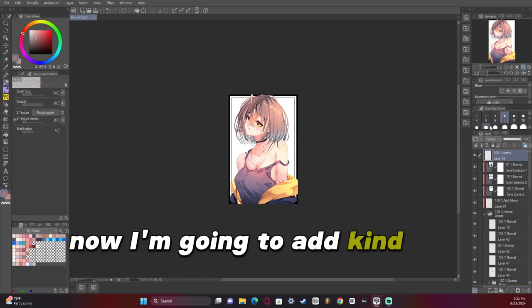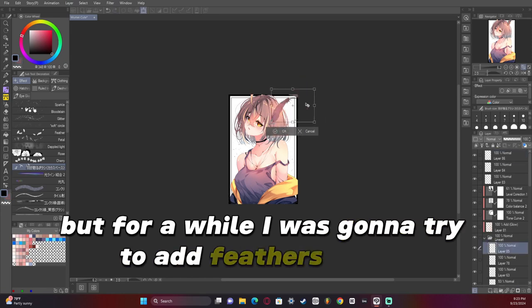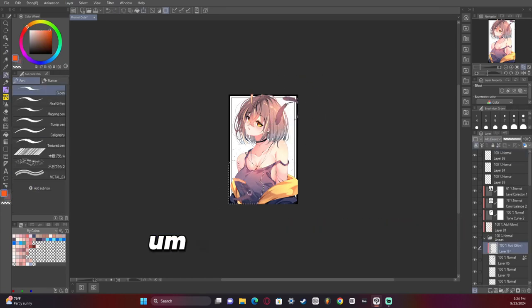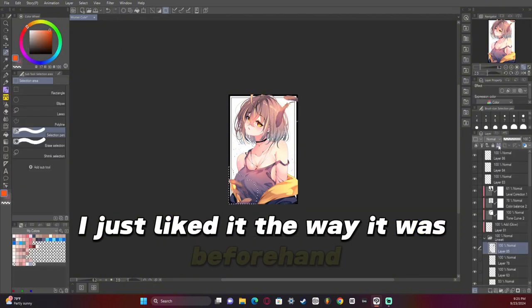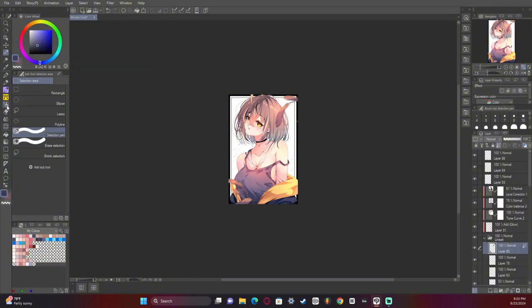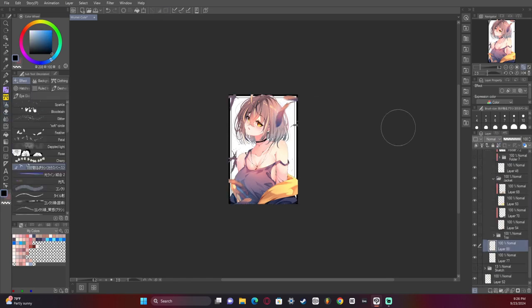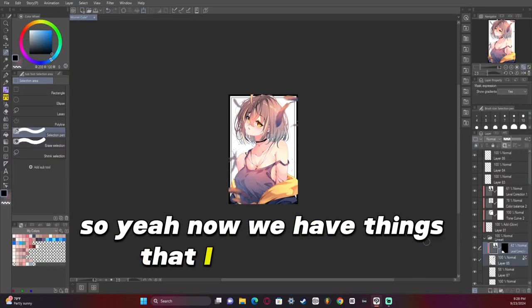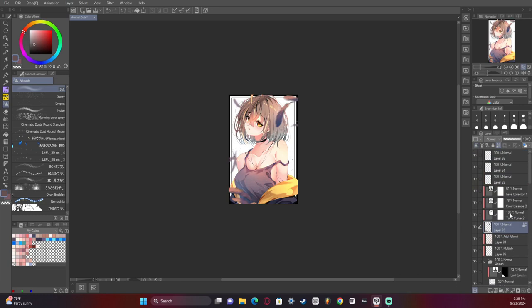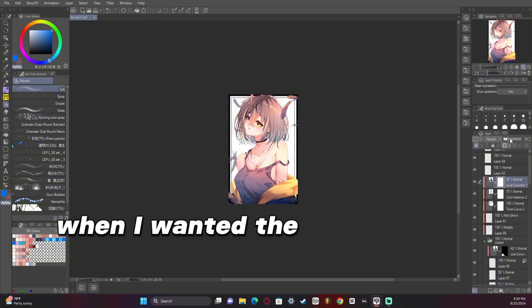I ended up actually changing this later, but for a while I was going to try to add feathers or a black border, but I ended up not liking it — I just liked it the way it was beforehand. I tried playing around with it to get it to work, but it just felt distracting when I wanted the character to be the focus.